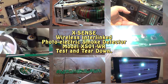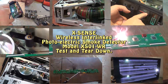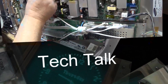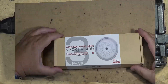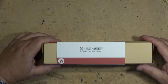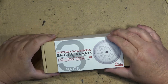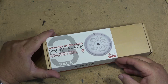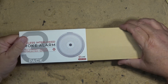In this quick video we're going to test and tear down a 3-pack XSense wireless interlinked photoelectric battery-powered smoke alarm. Let's see how they work and see how they're constructed. These are battery-powered and photoelectric, so not an ionizing type. It doesn't have any radioactive material in it. These ones are better for smoldering fires.